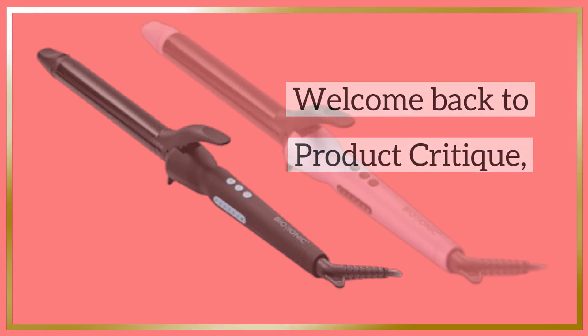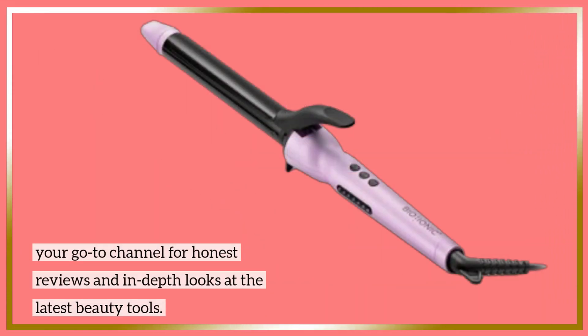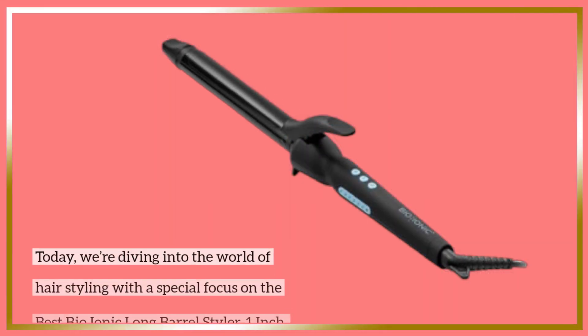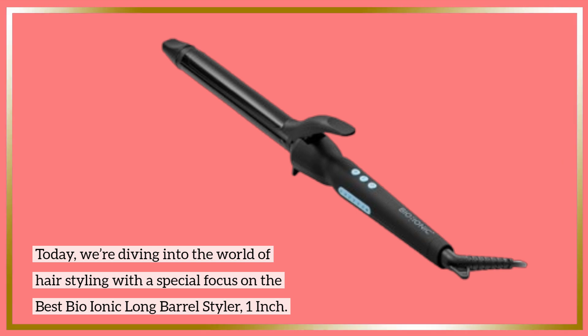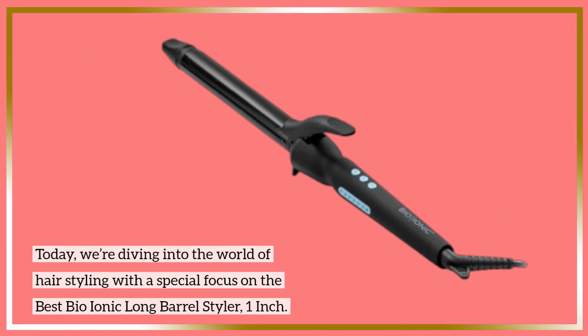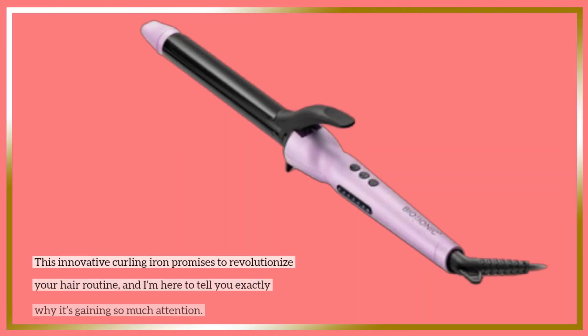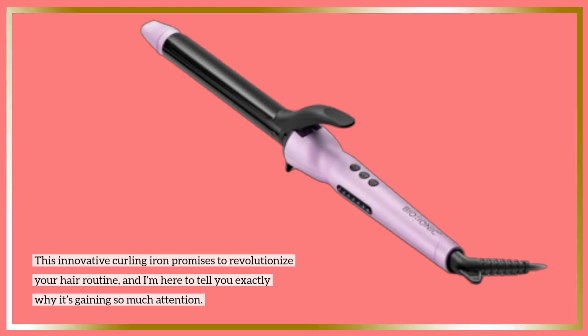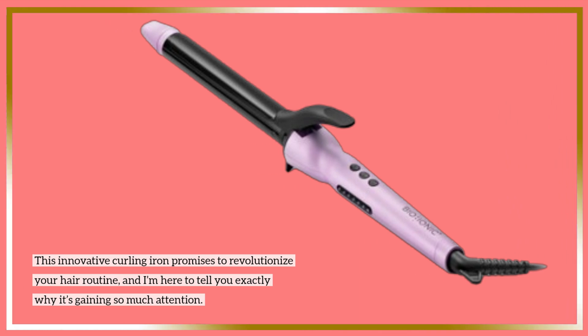Welcome back to Product Critique, your go-to channel for honest reviews and in-depth looks at the latest beauty tools. Today, we're diving into the world of hairstyling with a special focus on the best Bio-Ionic Long Barrel Styler 1-Inch. This innovative curling iron promises to revolutionize your hair routine, and I'm here to tell you exactly why it's gaining so much attention.